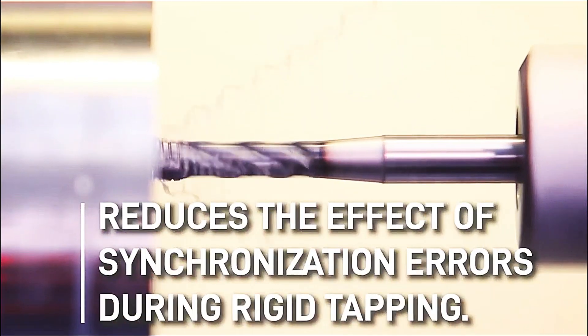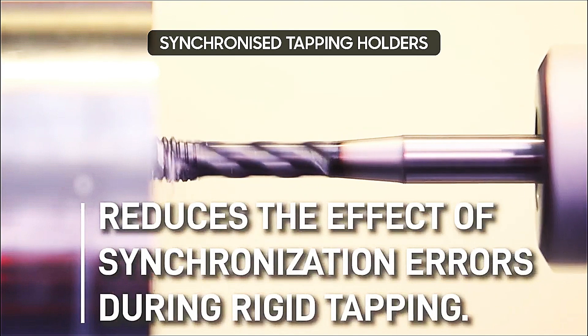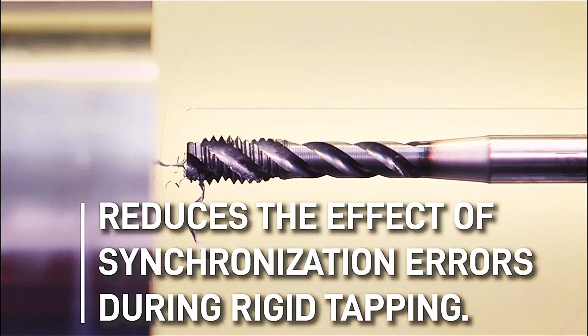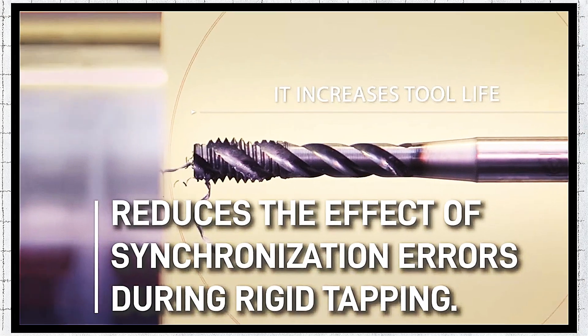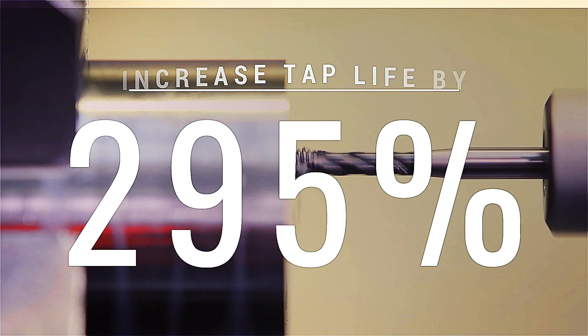Consistency is key, and that's exactly what Microfloat delivers. As your tap moves in and out of a hole, it follows the exact same path. The result? Peak thread quality and a tap lifespan that's extended by a staggering 295%. Now that's what we call value.